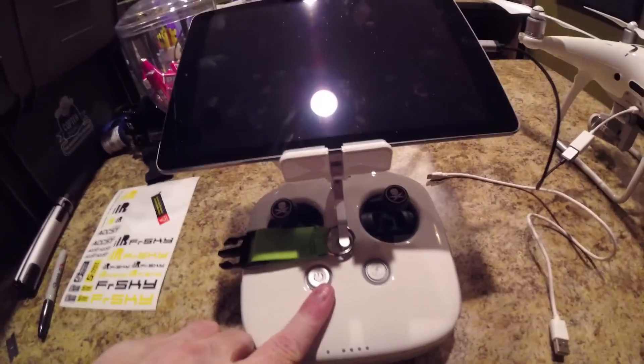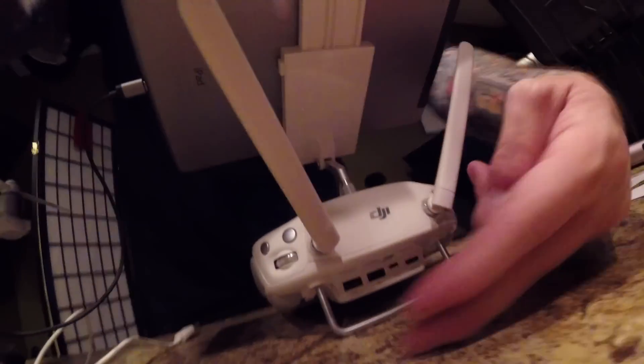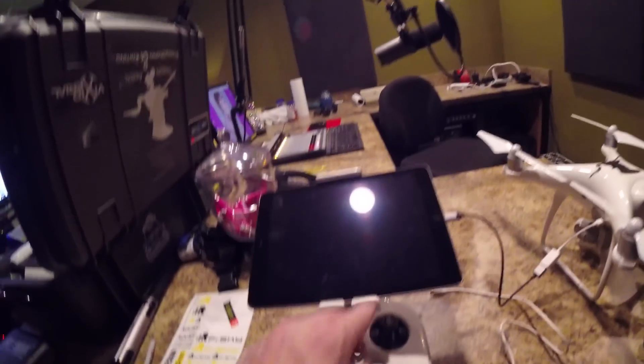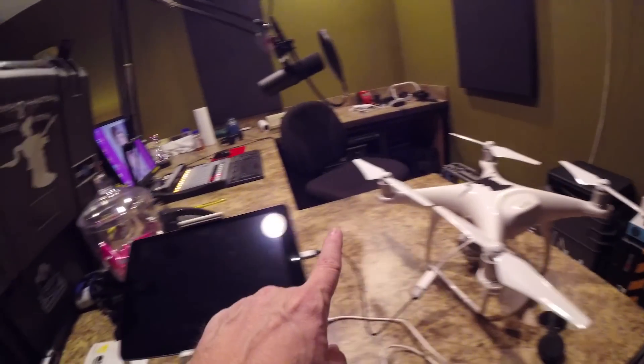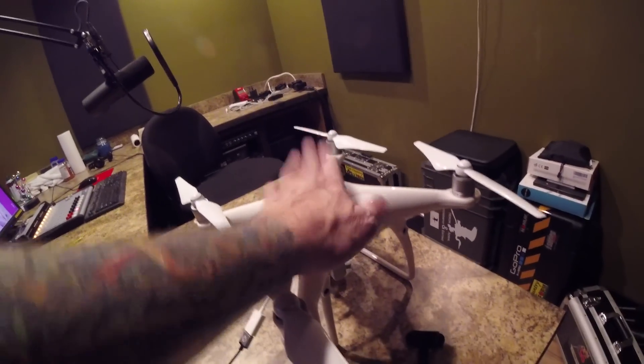I know it sounds crazy, but turn on the controller first. I'm not going to do it now because I don't want to mess things up. So even though it's not connected to your device in the back, turn on the controller. Then turn the drone on after.